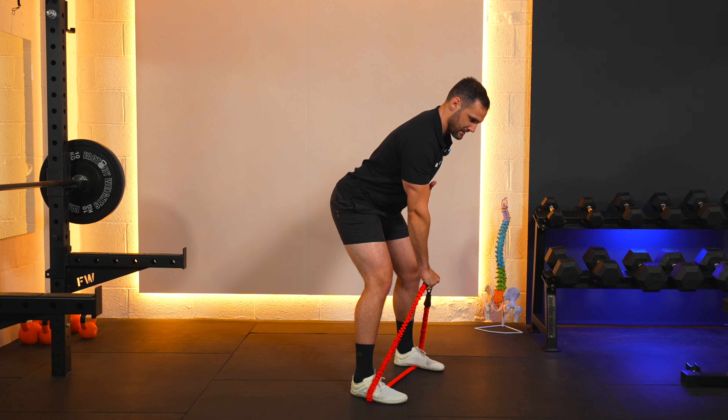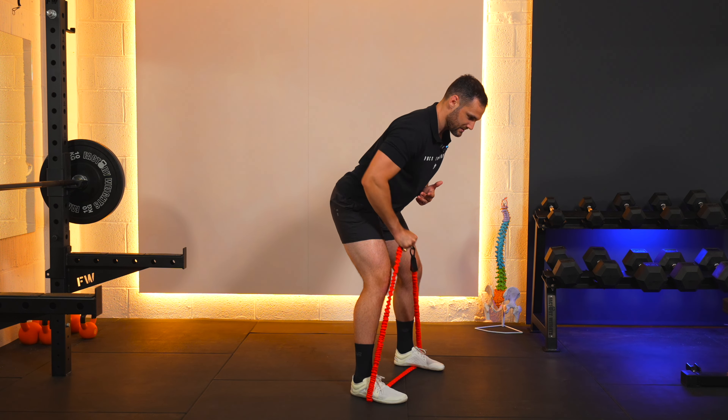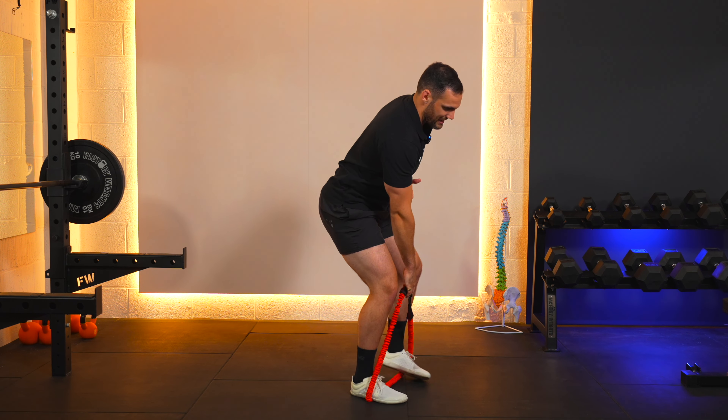One, two, three, four, five, six, seven, eight, nine, ten — and slowly come out of the exercise.